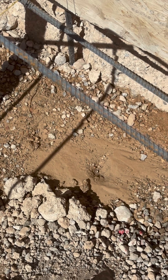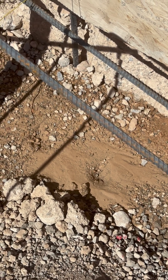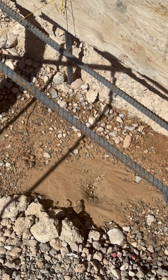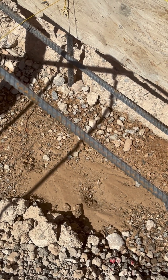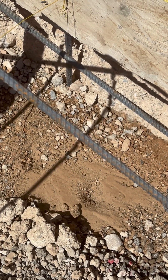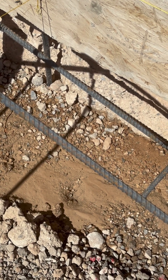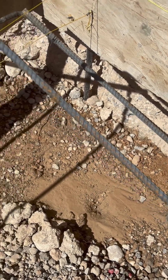We failed the compaction test today — the gauge test. The soil technician dug into the footings, which I'm showing you in this video, and stuck his probe in. It couldn't pass beyond four inches, and the holes started collapsing. That means the soil isn't compacted enough.